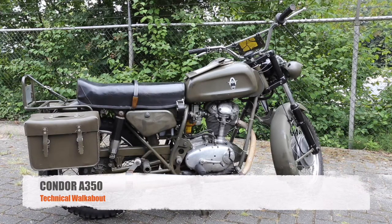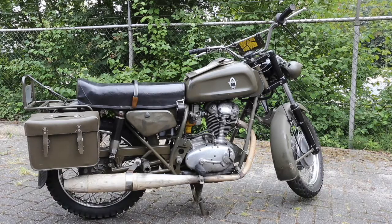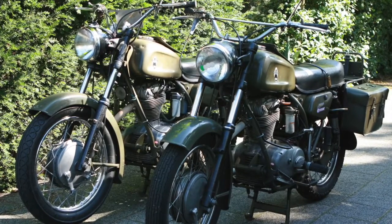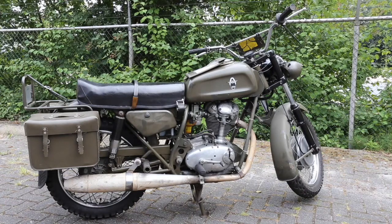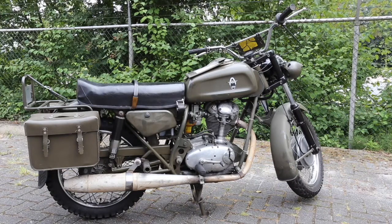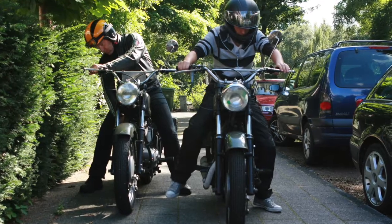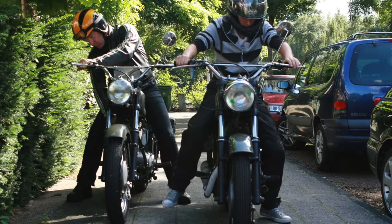Well, ladies and gentlemen, I just picked up a completely original Condor A350 from the Swiss Army and I thought I would give it a technical walkabout, just to give you a heads up on all the details and all the differences between this bike and a standard Ducati, because it is not a standard Ducati.